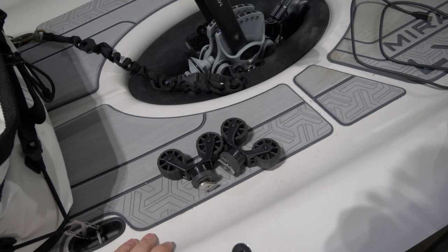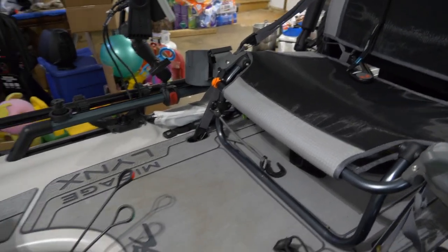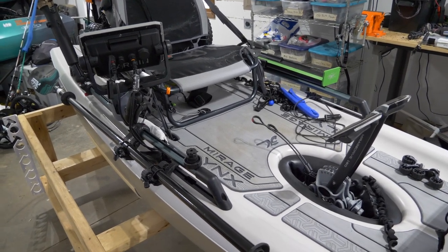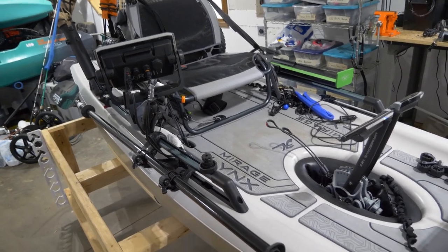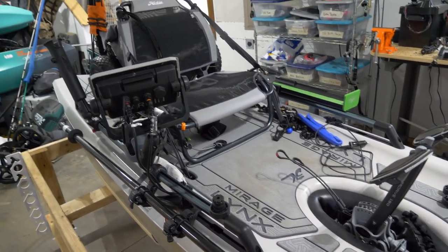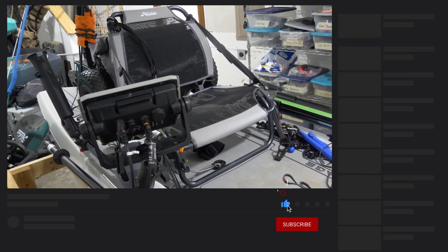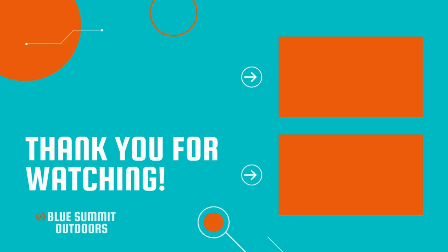Definitely do not use the factory paddle holder. That's going to do it for today's video on the Hobie Links paddle holder. Stay tuned for more Hobie Links videos, kayak fishing videos, and Old Town Minn Kota 106 videos. As soon as this weather turns and it quits snowing — should be in the next couple of weeks — I'll be putting out more content. If you liked this video, hit the like button, hit the subscribe button, and I'll see you in the next one.